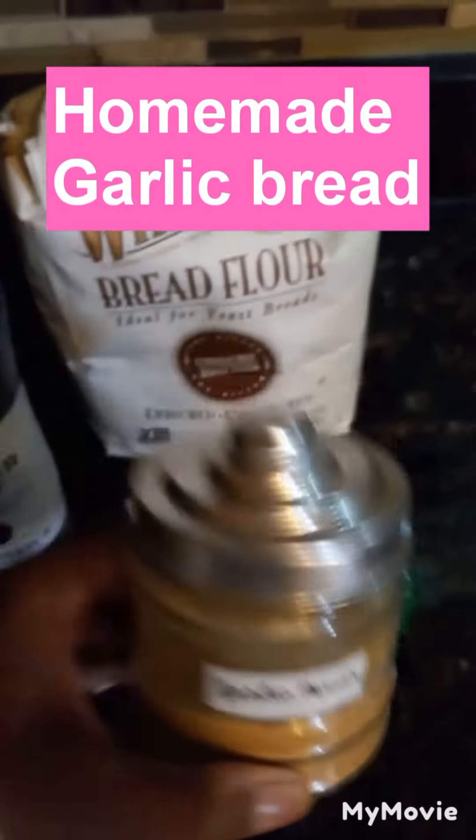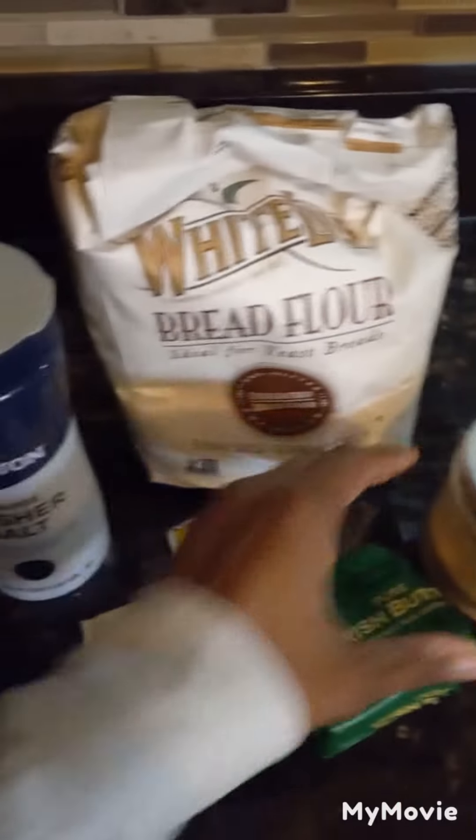Hey, let's make some garlic bread. Let's get all the ingredients ready to go for the sake of time.